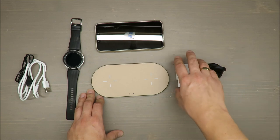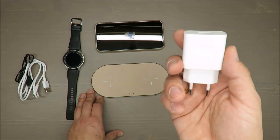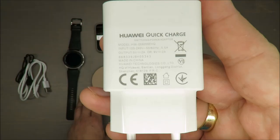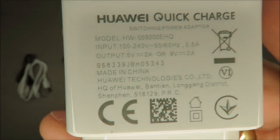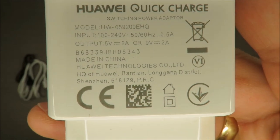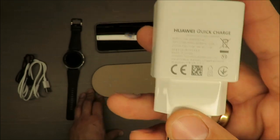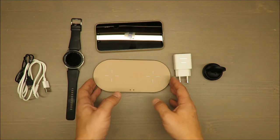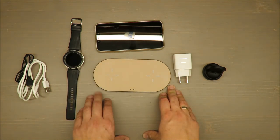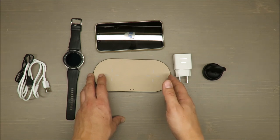The input is 5 volts and 3 amps, or 9 volts and 3 amps. A USB charger is not included, so I used my Huawei quick charge adapter, which supports 5V/2A or 9V/2A — the amps are lower but should still be good enough. The output is 5V/1A or 9V/1.1A.